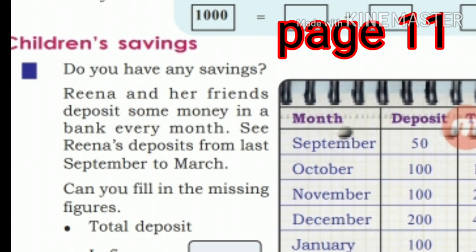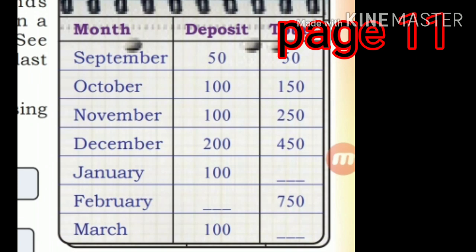Children's savings — do you have any savings? Rina and her friends deposit some money in a bank every month. See Rina's deposit from last September to March. Can you fill the missing figures? Month, deposit, total table is given. September 50, total 50. October 100, total 155. November 100, total 250. December 200, total 450. January 100, total 550.